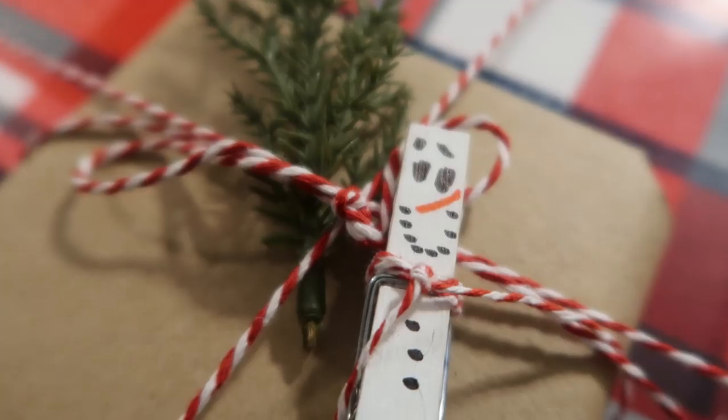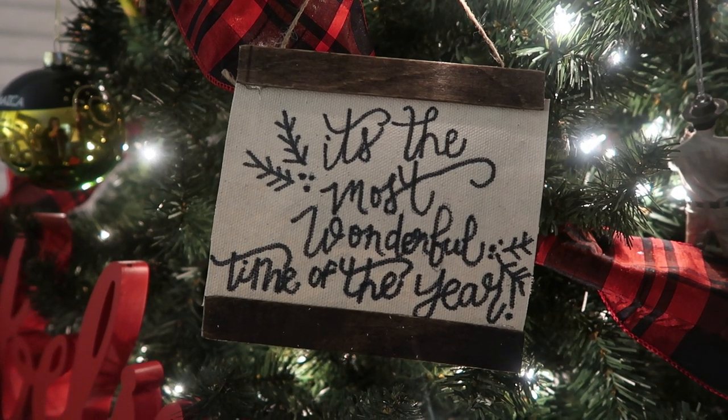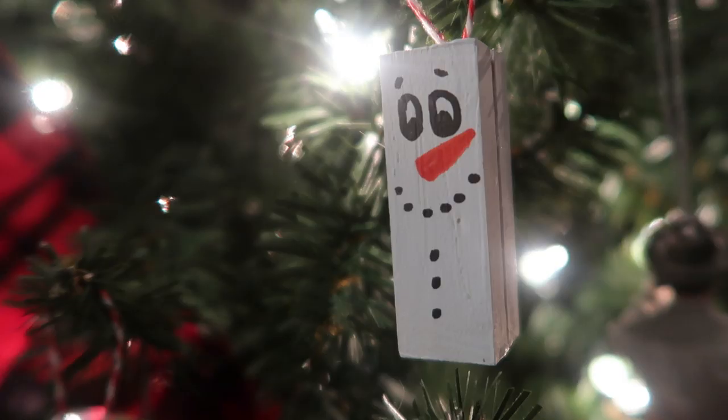Hey friends, welcome back to Whiskey and Wit. Today's video is Day 10 in the 12 Days of Christmas — I cannot believe it's here already, it is flying by. Today's video we are doing some more Dollar Tree projects.